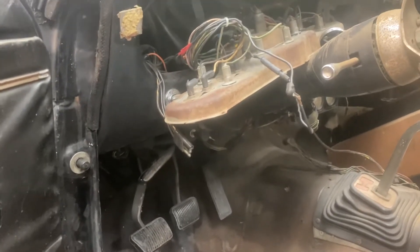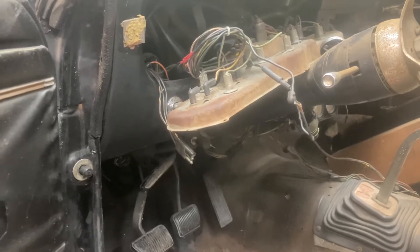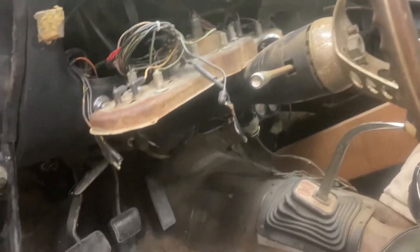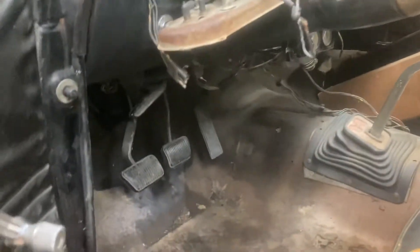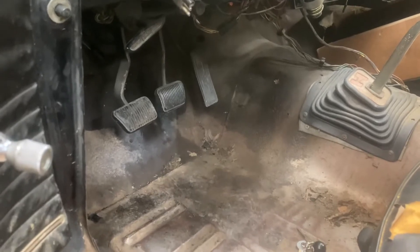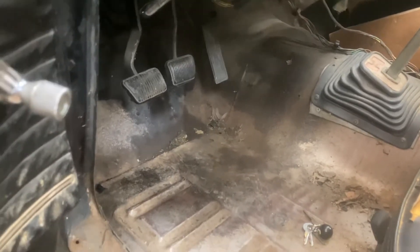We don't have taillights, so I have to figure out what's going on with all that. I'm not sure if we have brake lights or not. I didn't look at that — well, I had the battery plugged in, so I'll plug the battery back in.